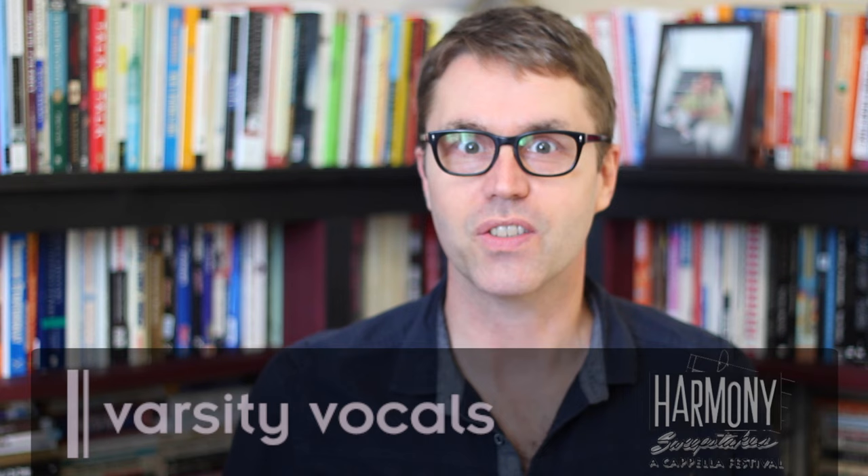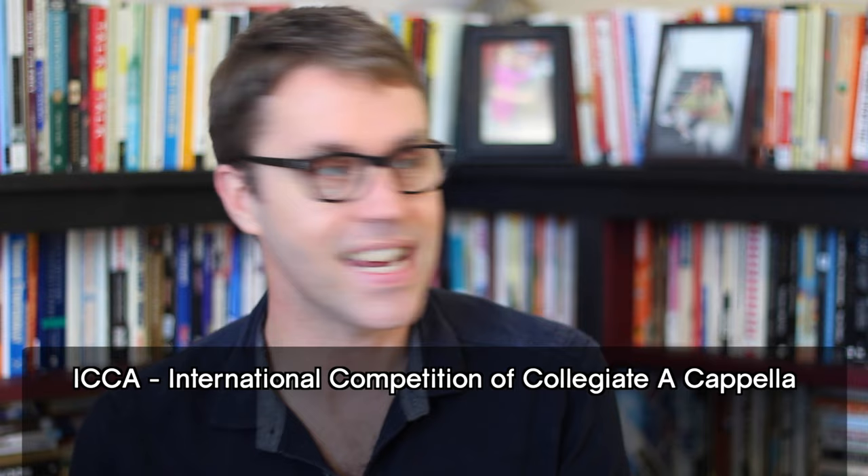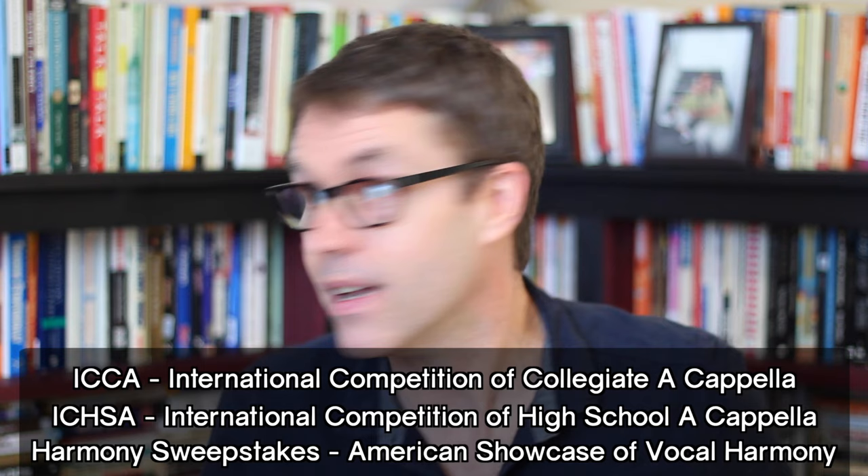Hello again. Can you smell that? It's competition season. The holidays are over, January rolls around, and it's acapella competition season. Doesn't matter if you're in high school, college, or an adult, there's a competition for you — the ICCAs, the ICHSAs, or the Harmony Sweepstakes. Not all acapella groups compete, and not all have to, but it's there if you want it. And if you want it, you want to do it the right way. So here are a few pointers, a few things to think about that are universal across all acapella competitions.